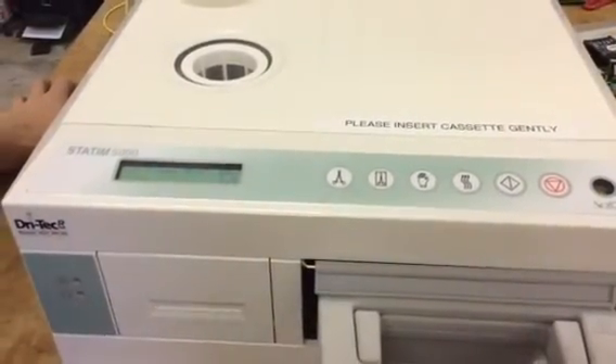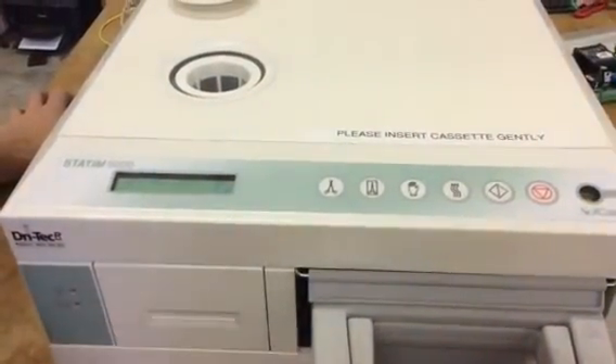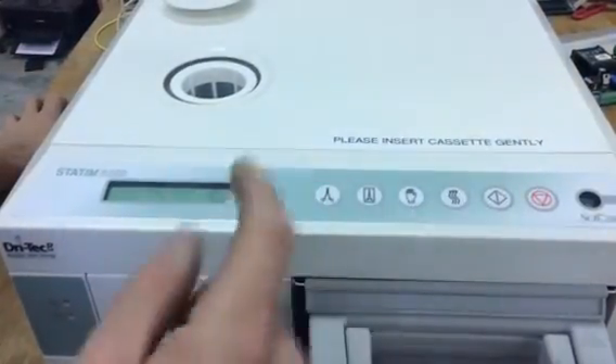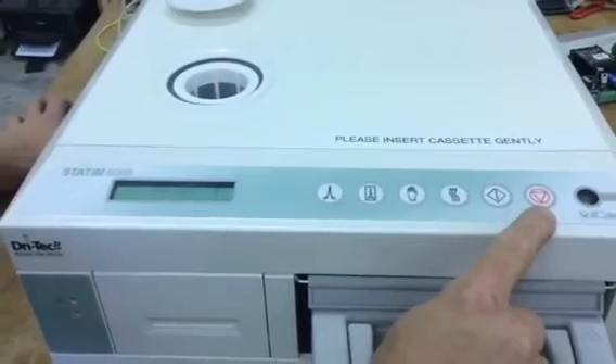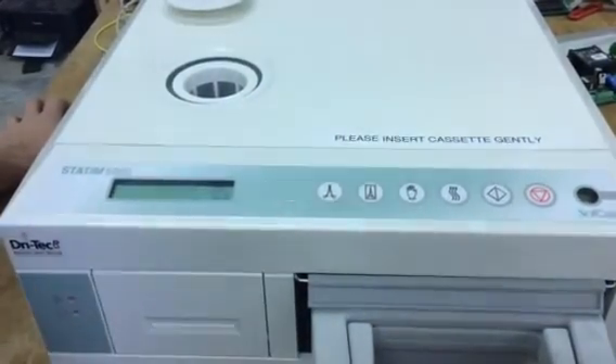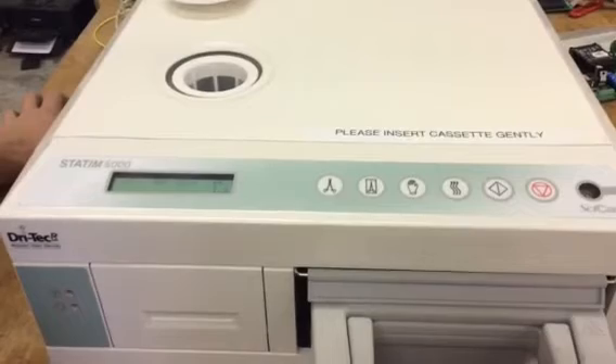It's going to run for about three minutes and then it's going to beep. Once it beeps a couple of times, you can hit the stop button and power it down, or hit the stop button until it says 'select the cycle,' then power it down and turn it back on to see if it worked.